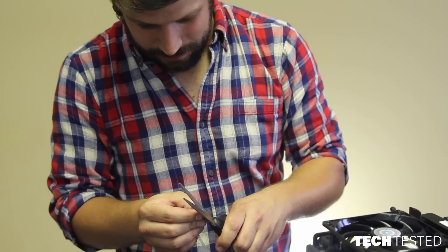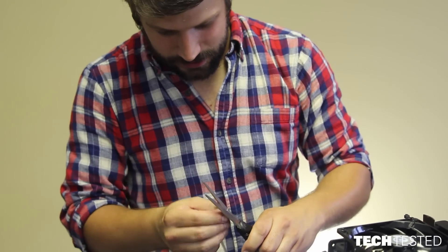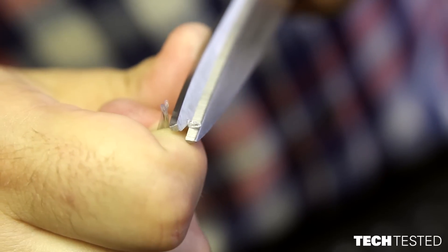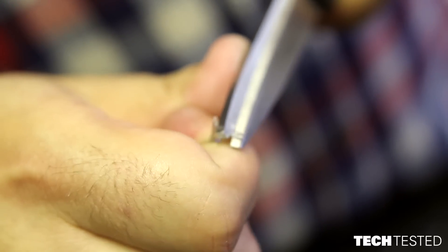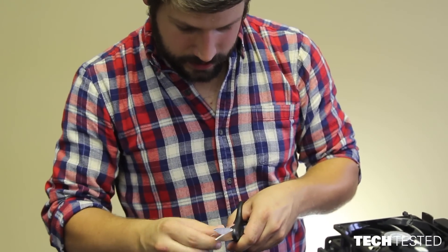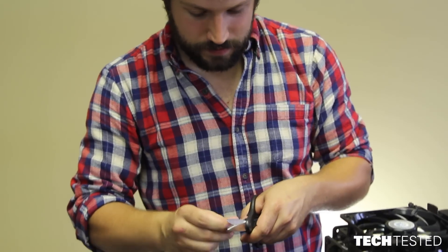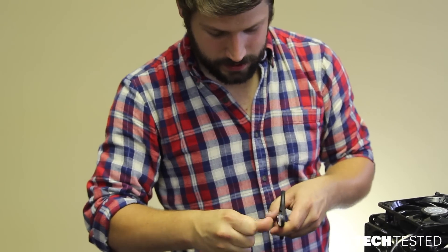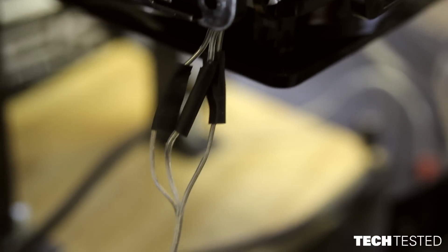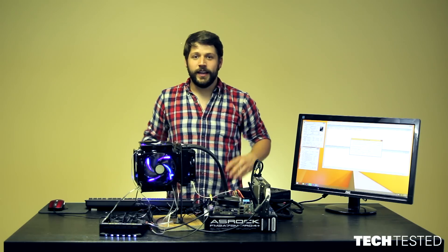While cutting the zip ties, I proceeded to cut some of the fan wires for one of the fans. I know this experiment won't work without all the fans running, and I didn't buy any spare fans. I fixed it by cutting back the sleeve, twisting the wires together, and covering them with electrical tape. Here's the final product.